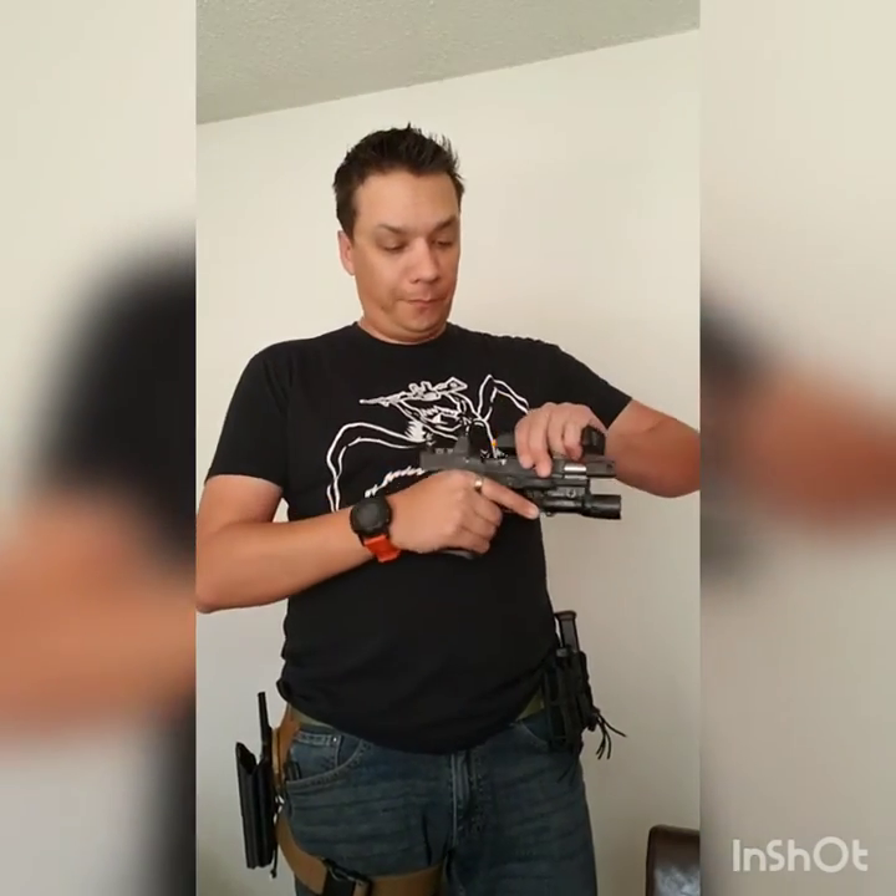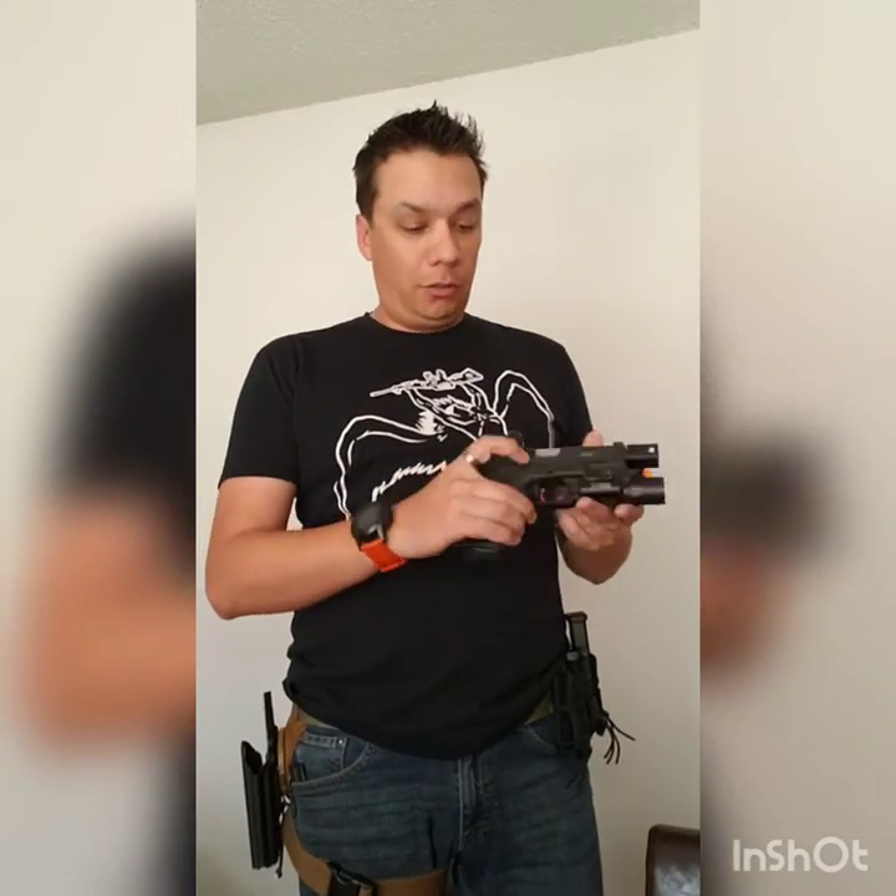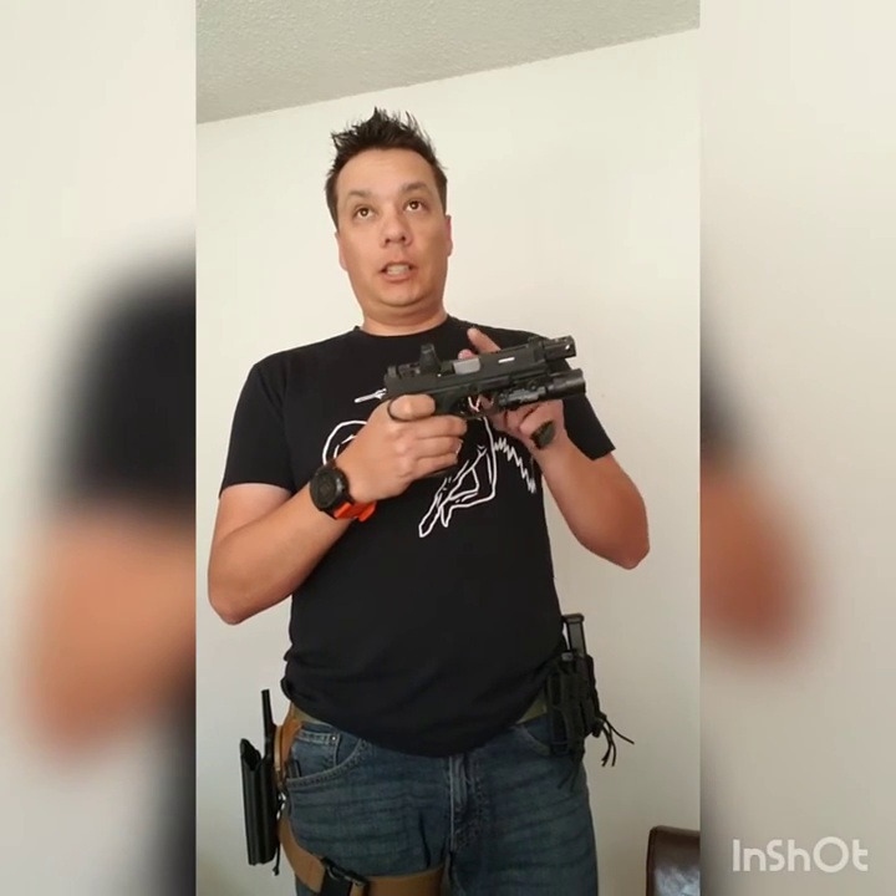Other guys are saying: if you have something like a Glock, you've got this little thing here that sticks out. If you have something like the M&Ps that have the loaded chamber indicator, or the XD, you got other problems there.